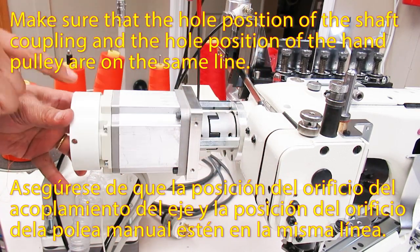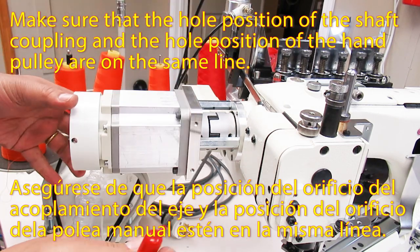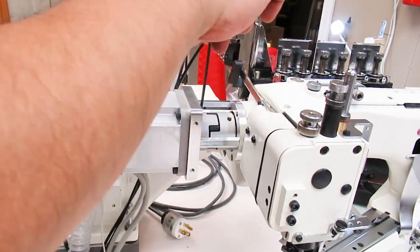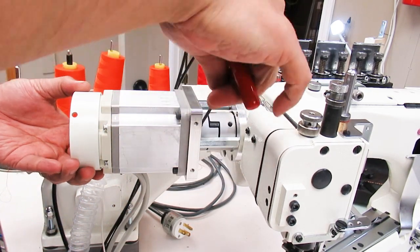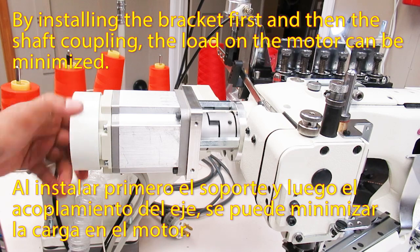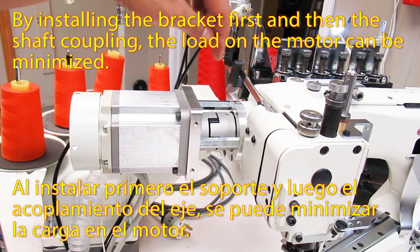Make sure that the hole position of the shaft coupling and the hole position of the hand pulley are on the same line. By installing the bracket first and then the shaft coupling, the load on the motor can be minimized.